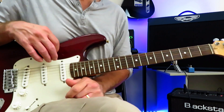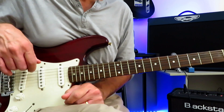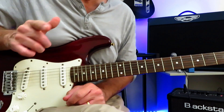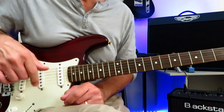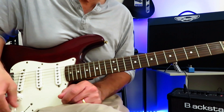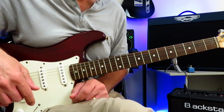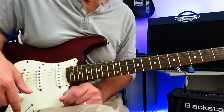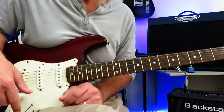And that, my friends, is how you play Strange Currencies by R.E.M. and Peter Buck. Certainly hope you enjoyed the video, found it helpful and accurate — I think it's pretty darn close. If you did, please hit that like button. Drop me a subscribe if you haven't done that already, as that would be very kind and helpful to the growth of my little channel. Hope you're well out there in your little guitar corner of the world, wherever that may find you. We'll see you next time. Cheers.